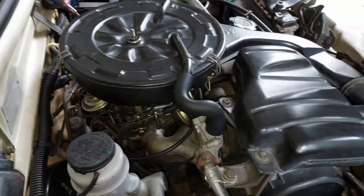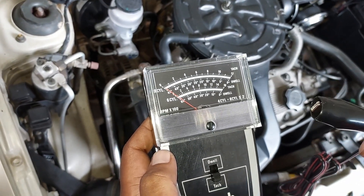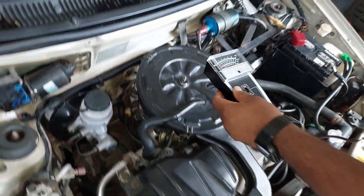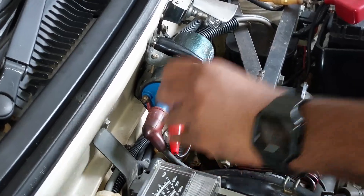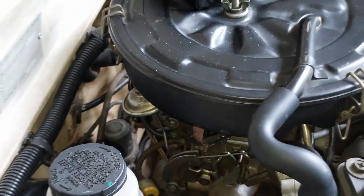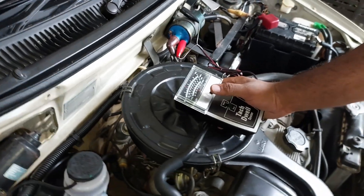Let's adjust the RPM. We will use a tachometer. This is a 4-cylinder engine. On the tachometer scale, the RPM is multiplied by 100, then multiplied by 2 for a 4-cylinder. Let's connect the tachometer — the black terminal is ground and the red terminal is positive. Now let's start and read the RPM. This is the idle speed adjusting screw — let's let the engine warm up.